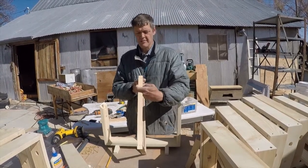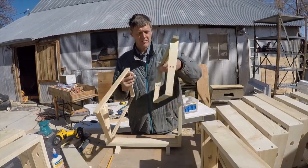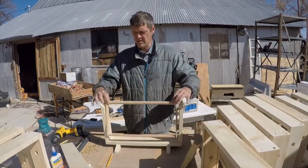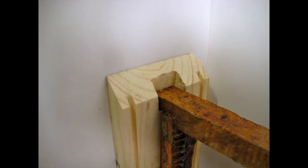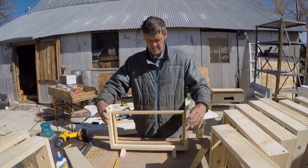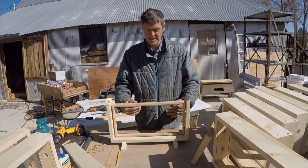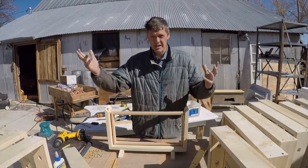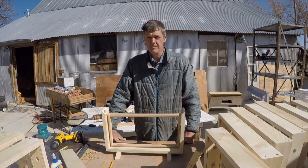Some manufacturers make their frames an inch and an eighth, some make them one inch, so it'll accommodate the larger size frame. It has glass rather than plexiglass. If you're concerned about the glass breaking with bees getting loose in a classroom or something, you may want to put plexiglass in it or tempered glass.